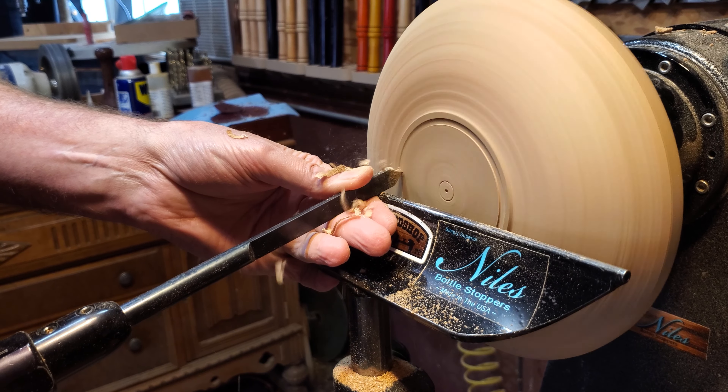I took the worm screw out, switched the jaws, and got it put back on. Then I switched back to the bowl gouge — I'm just defining the lip here, or the rim. I'm going to put some beads on this, so I'm just coming across there, cleaning up a little bit. I want a nice flat surface and I'm going to put three beads across the rim.